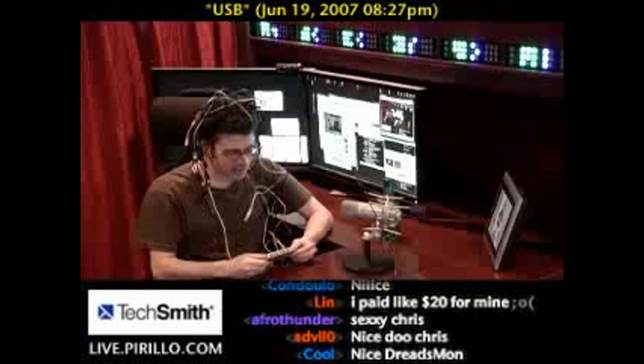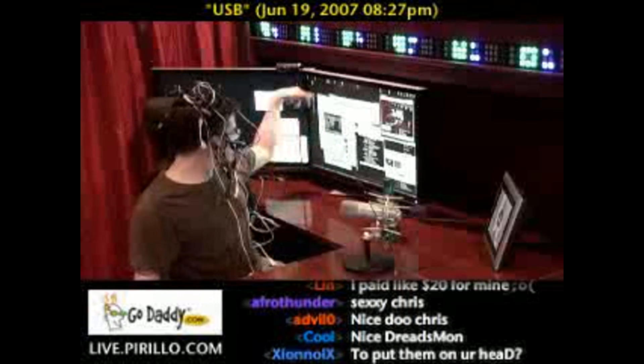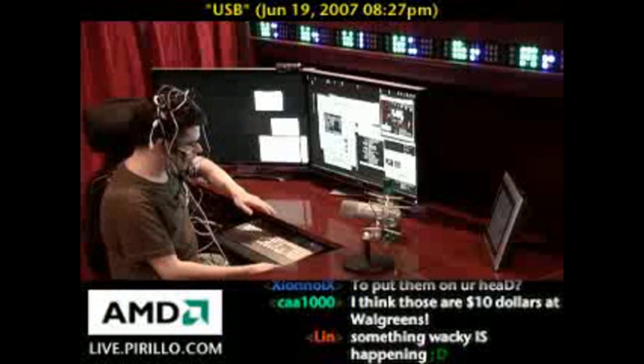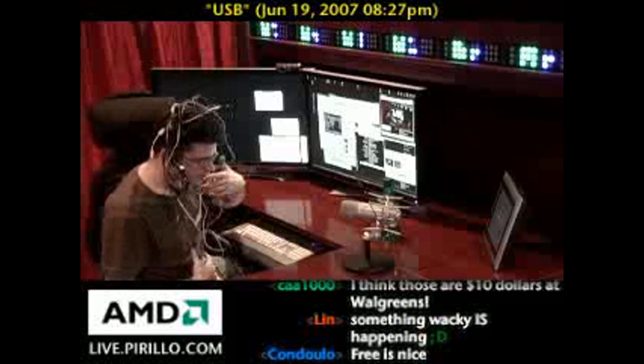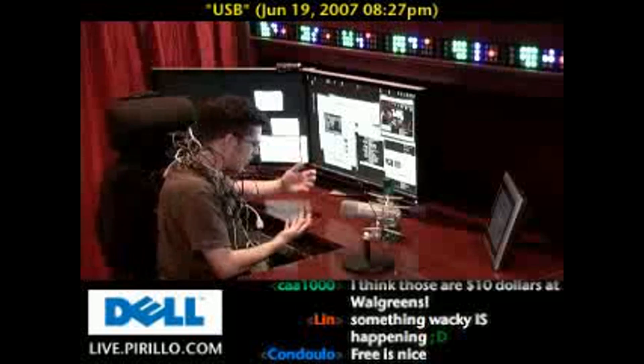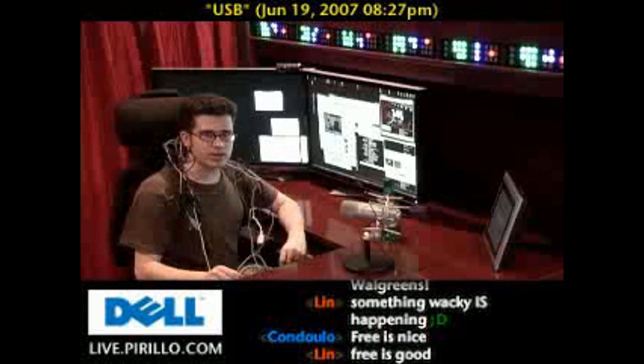My monitors have got USB ports on the sides. My keyboard — the aluminum keyboard — has got USB ports, which is nice. That's great when you buy peripherals that you've installed anyway. If they have USB ports, that's a great way to expand your system.